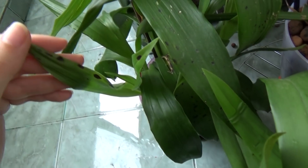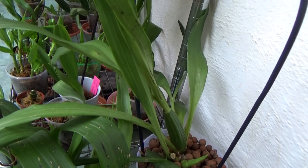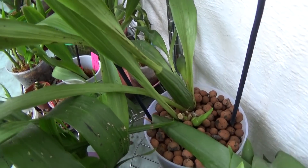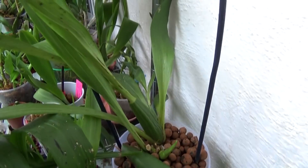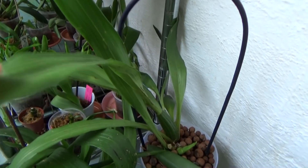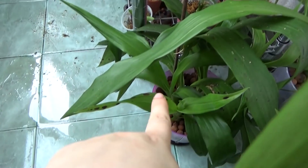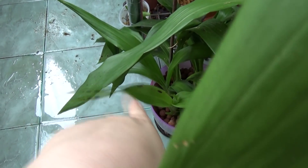That is the first thing you need to do when you have large spots like this. When you have cases where the spots are very, very small, if they stop after you spray once or twice with the substance I will tell you about, you shouldn't cut the leaves — there is not enough damaged cells inside, so the leaves can still work properly. But when you have a bad infection like this, I would definitely cut all the affected tissue.